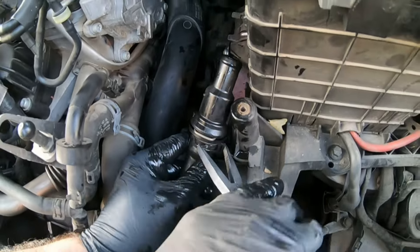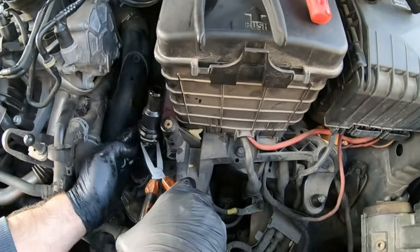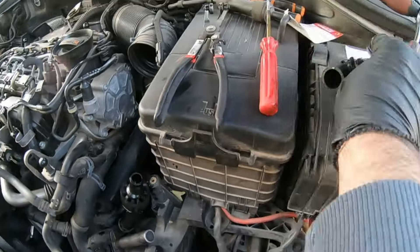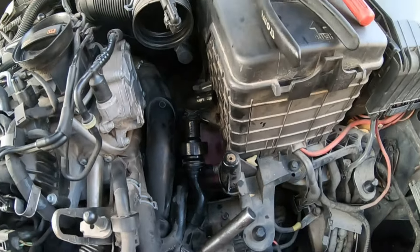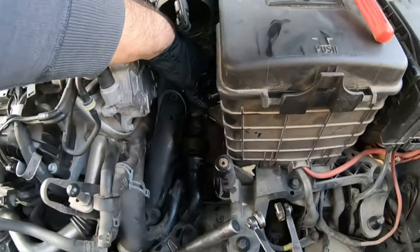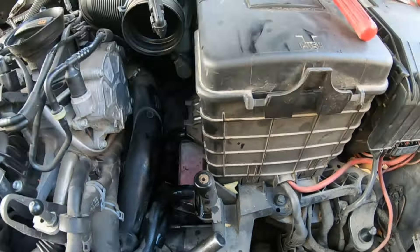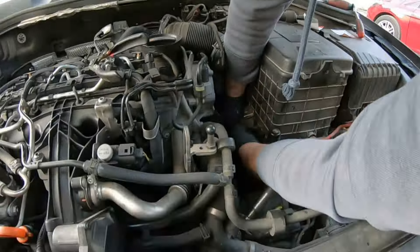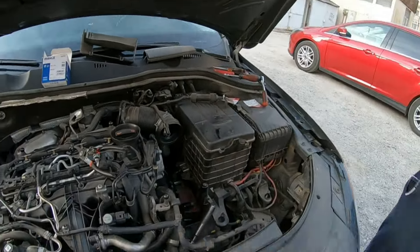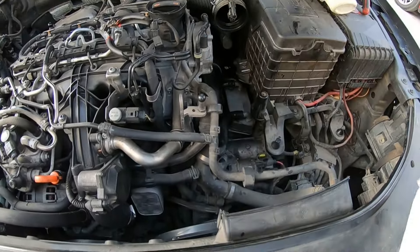Now all operations in reverse. Use water and paper towels to clean up any spilled coolant.